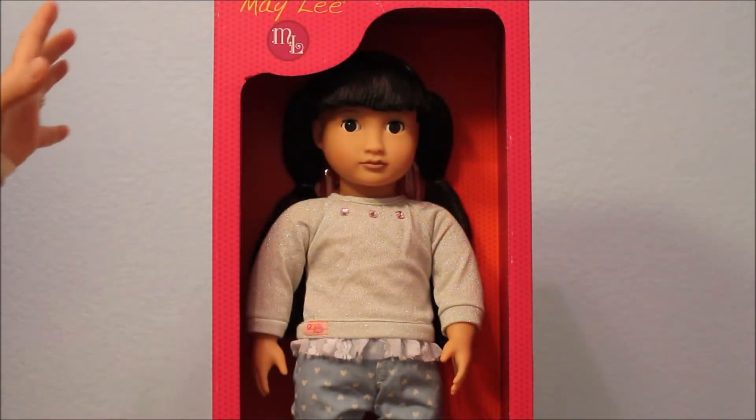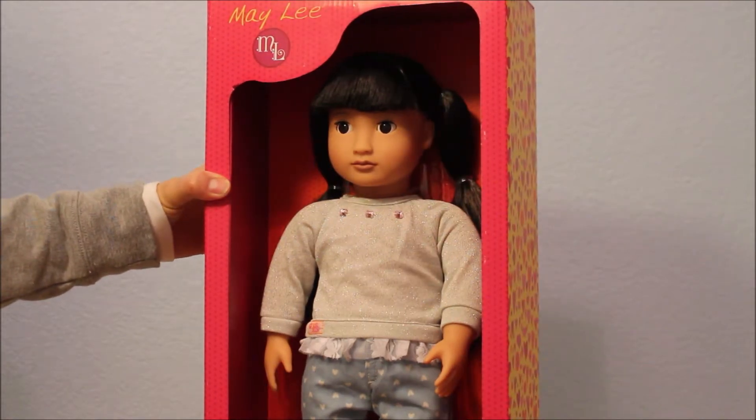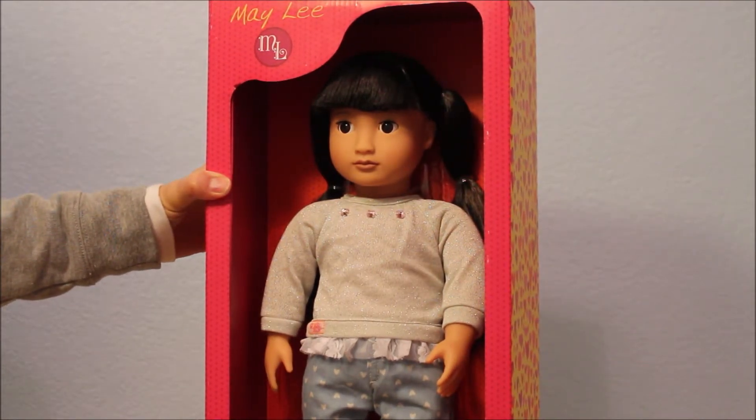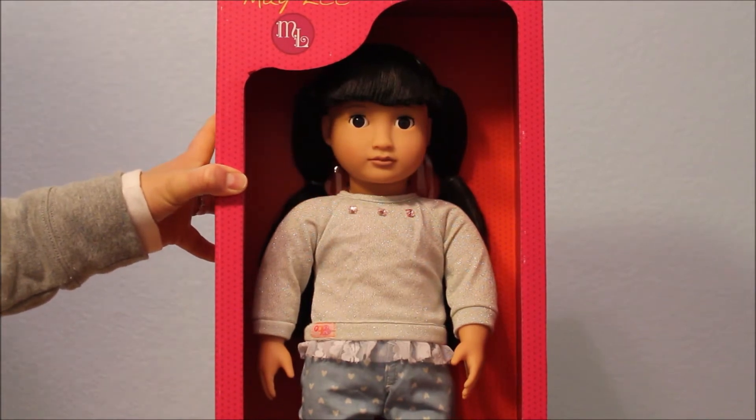Hey everyone, it's SofaDolls and today I'm opening Mei-Lee. Mei-Lee is an Our Generation doll and she was part of my Christmas haul. If you haven't seen that Christmas haul with a lot of Our Generation items — dolls and outfits — I will leave you a link.